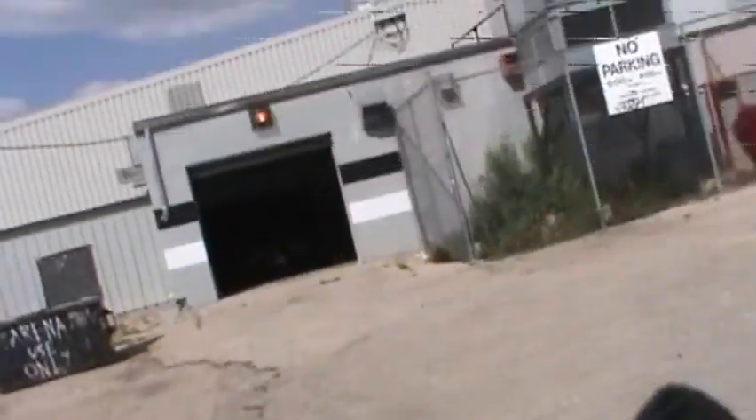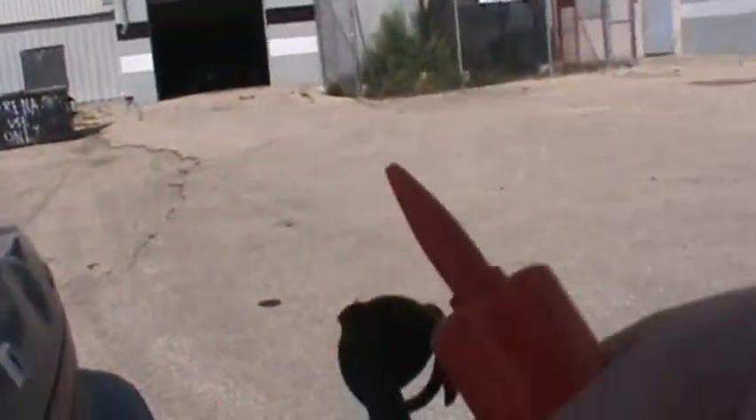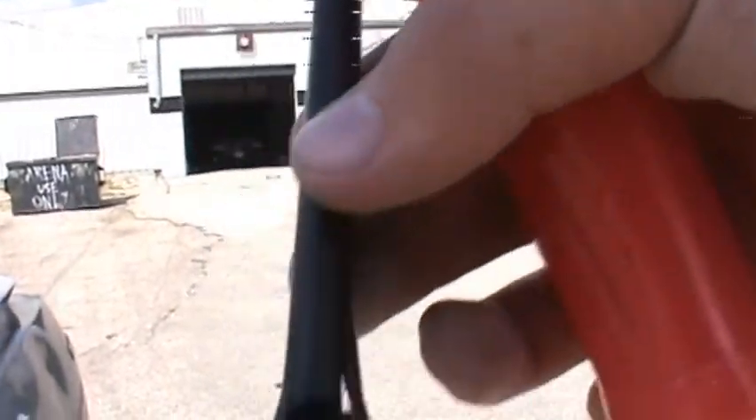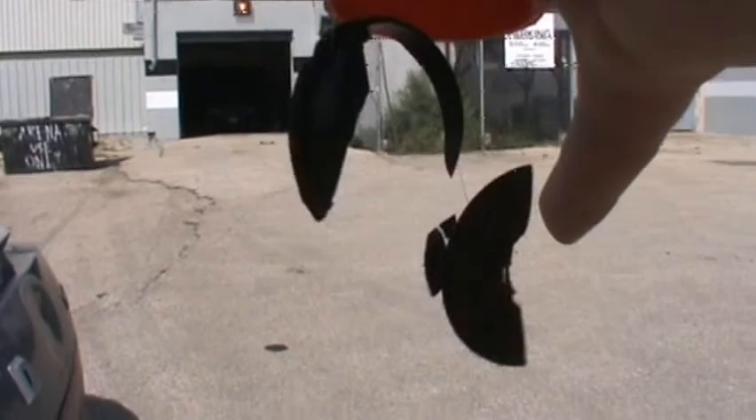So here's the inside of an air pump for you, people. This part just kind of came right out. Yes, we really did a mess on this thing. Wow.